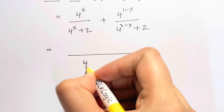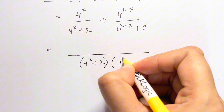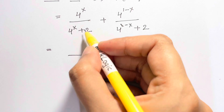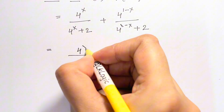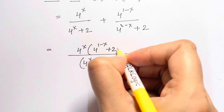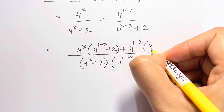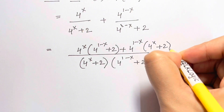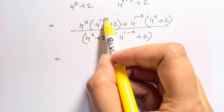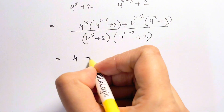We multiply both by (4 to the x plus 2) times (4 to the 1 minus x plus 2). In the numerator you get 4 to the x times (4 to the 1 minus x plus 2) plus 4 to the 1 minus x times (4 to the x plus 2). Multiplying 4 to the x times 4 to the 1 minus x: the x's cancel, leaving 4 to the 1, which is 4. Plus 2 times 4 to the x.